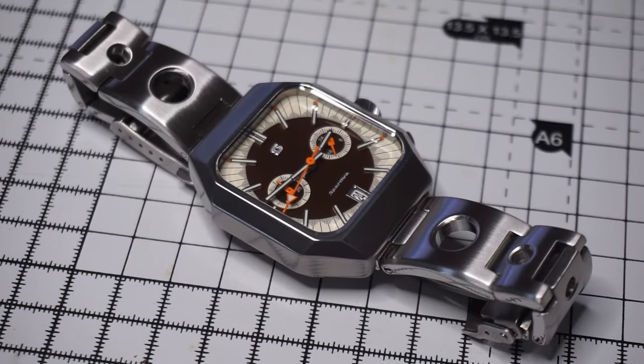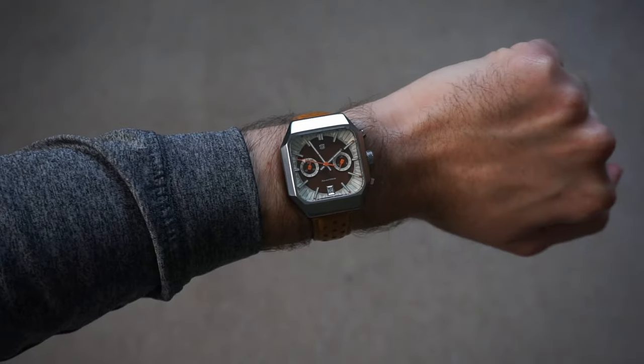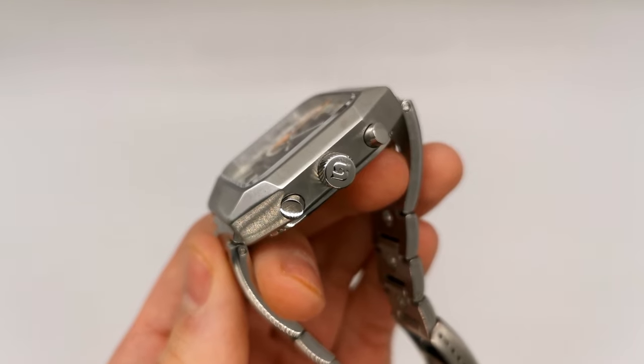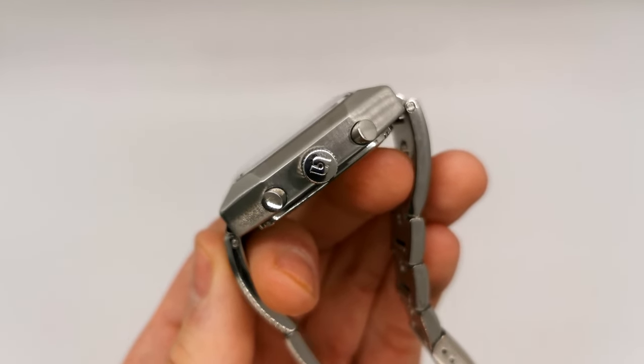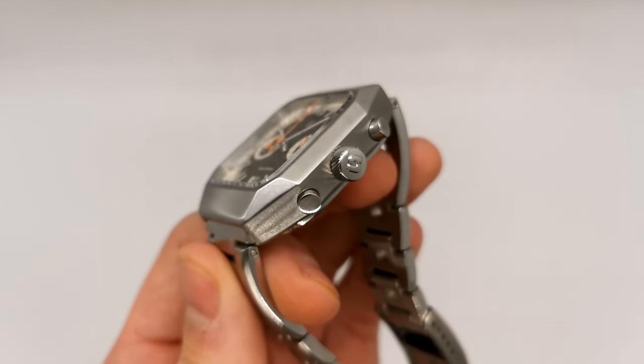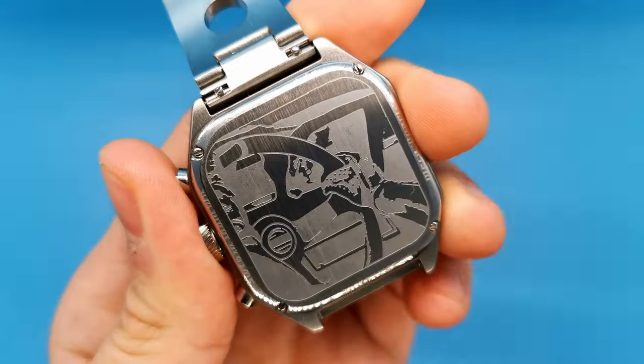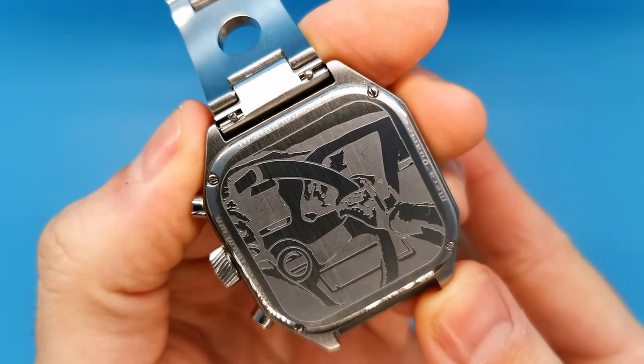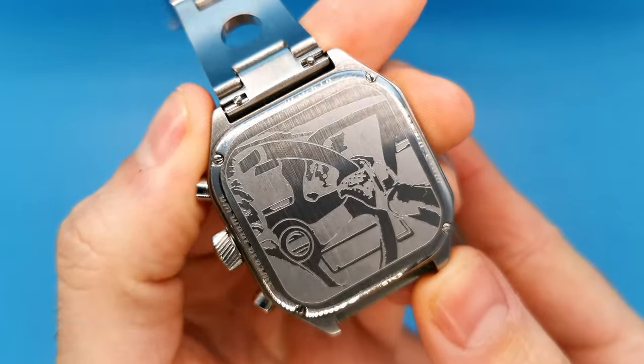Nothing unusual with the specs here — it comes with a steel case. Covering the dial, there is a boxed flat sapphire crystal with AR coating. The signed crown does screw down, which means we have an impressive 100 metres of water resistance, which is never really a need for a chronograph, but it's always nice to have. The case back isn't screwed down as such, but it is screwed in, and there is a laser-etched artwork of a driver at the wheel on the case back.